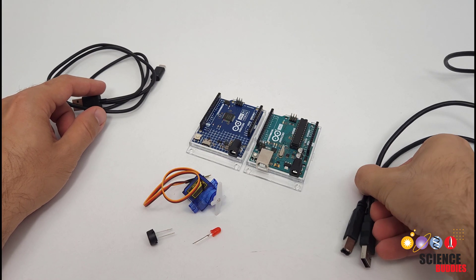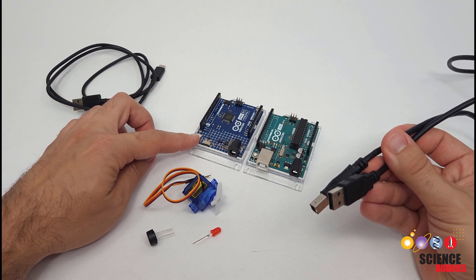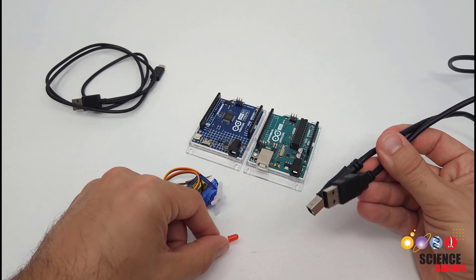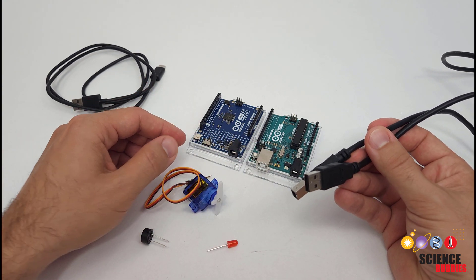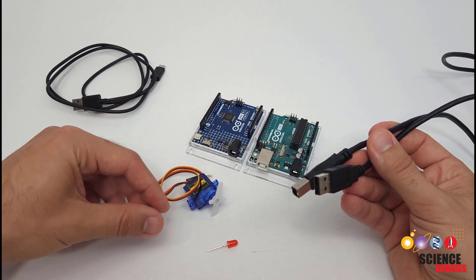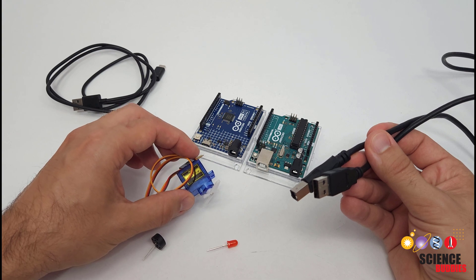The first and most common power source you will use is a USB cable. If you are just getting started with an Arduino and going through tutorials on things like how to blink an LED and use a button, this is what you will use to connect your Arduino to the computer to program it, and it is also what you will use to provide power. It is more than adequate for many things you'll find in common Arduino starter kits like buzzers and small servo motors.